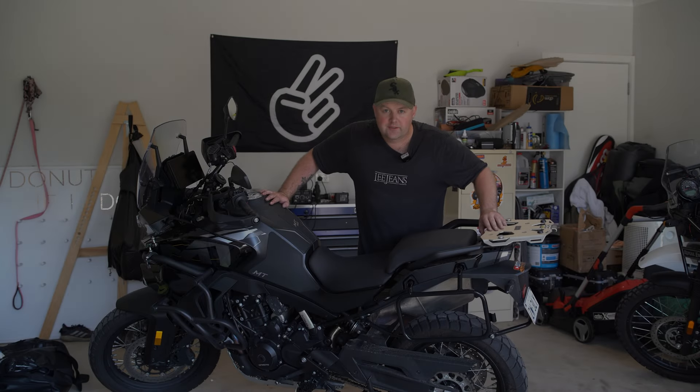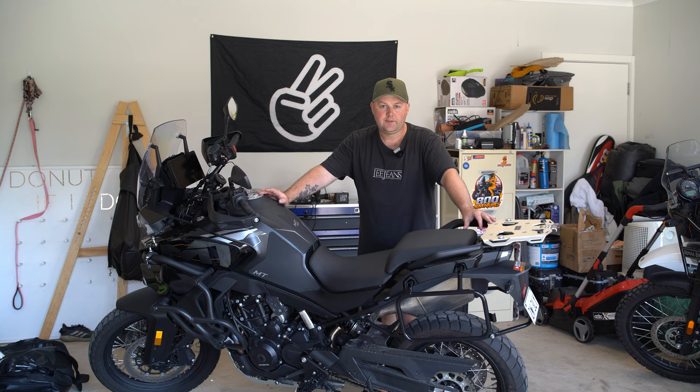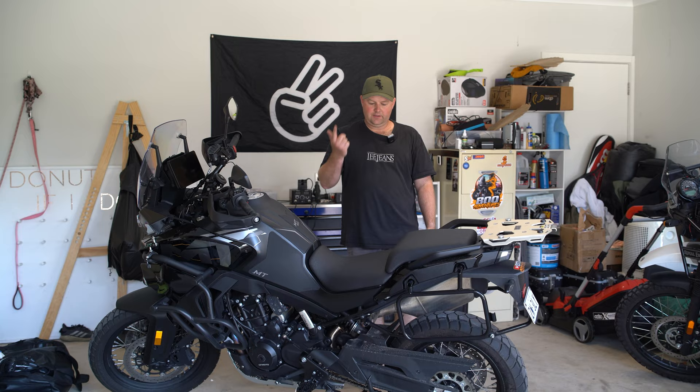What is going on guys, welcome to another video. Today I'm going to be trying to solve a problem with the CFMoto airbox. I'll roll out the intro and then I'll show you what we're going to be doing.